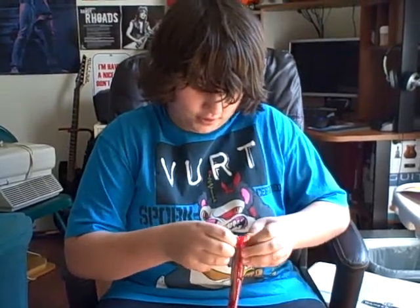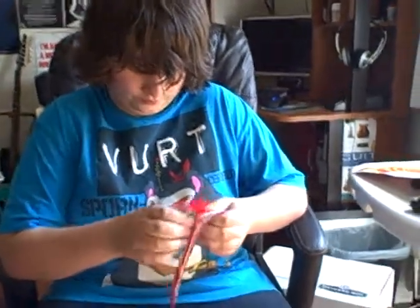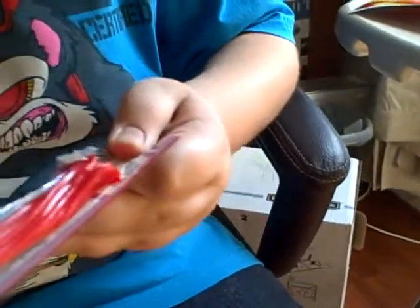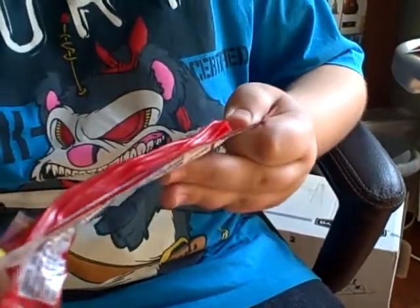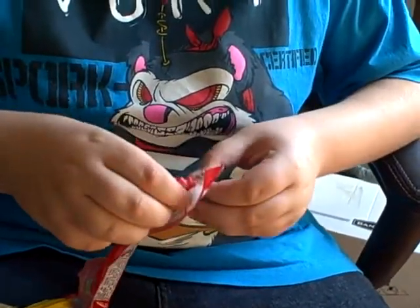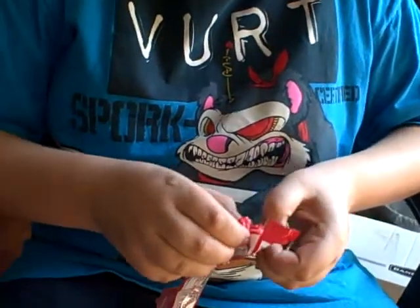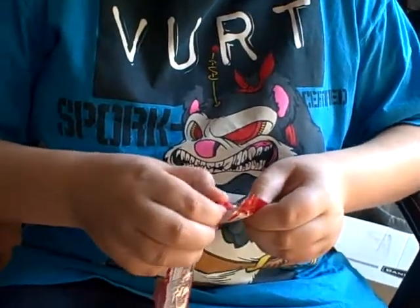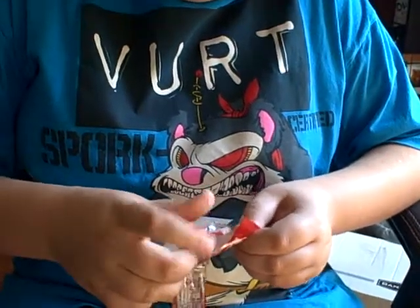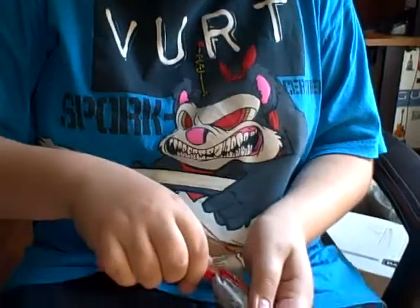They are very, very sticky and falling apart-y. They're not like normal Twizzlers that are kind of hard. They're more of a chewed-up gum texture, it seems like. Doesn't seem good. They kind of feel like you just spit out your gum in your hand. It's kind of weird.